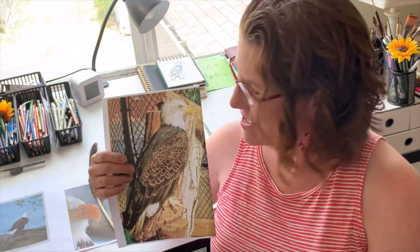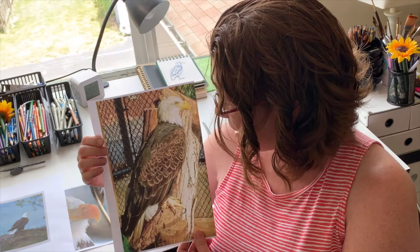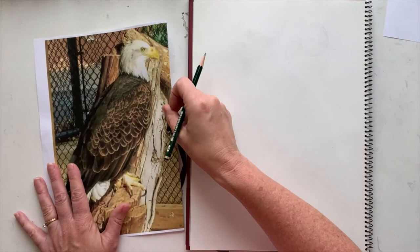Hey everybody, welcome back again for another fun Thursday animal draw along. I'm Jen Keller, and as usual this is Pepper Ann, the beautiful and gorgeous and majestic bald eagle over at the Phillips Park Zoo. I thought it would be really fun for the holiday to focus on this very symbolic and amazing bird. So I hope your pencils are sharpened and your paper is ready — let's go.